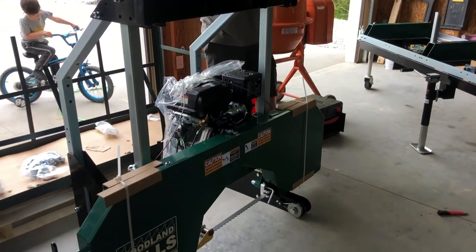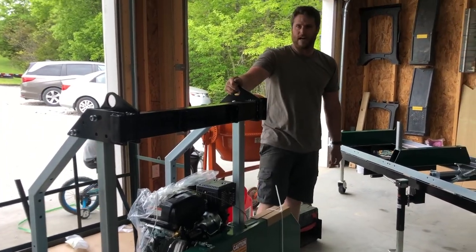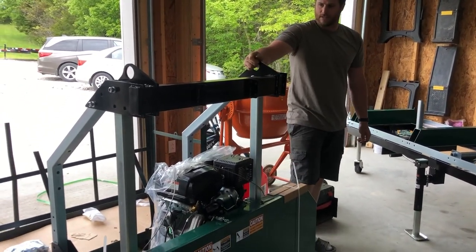We're getting close to getting the saw head built. I flipped it around, we've got some more of the framing on it. This is how we'll hoist it up — these little hoists right here.